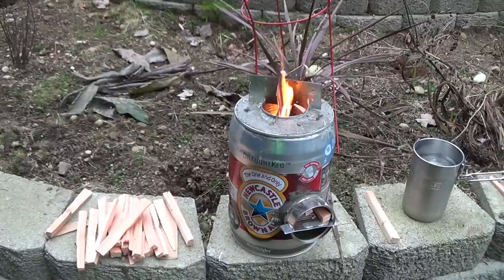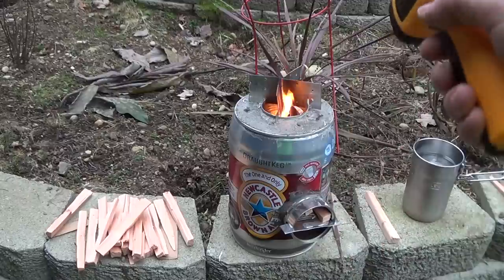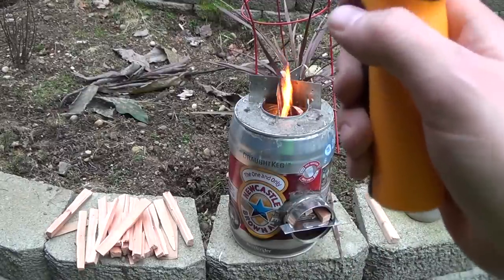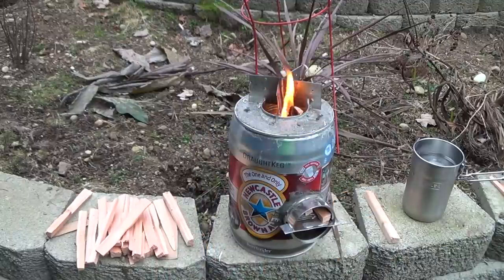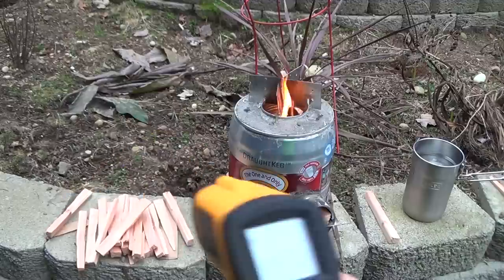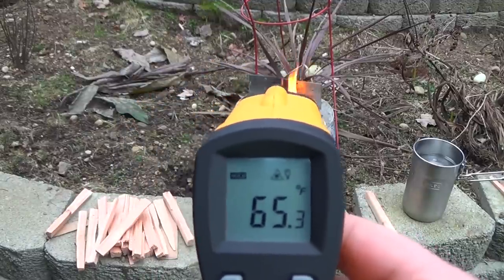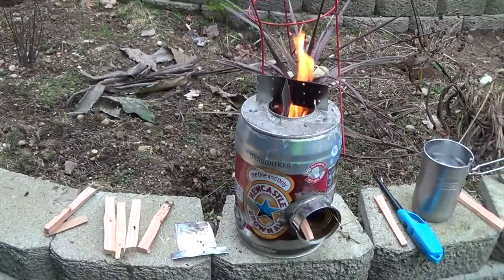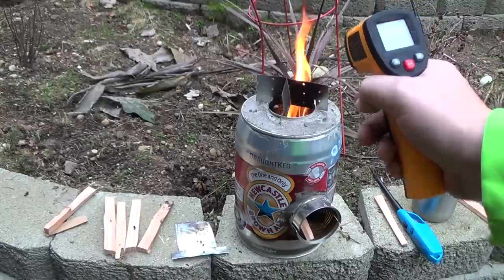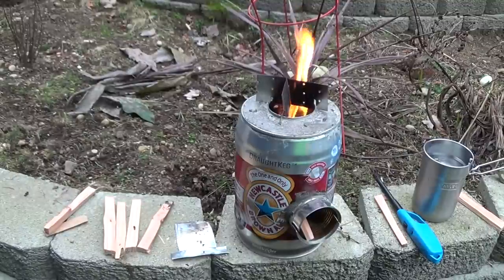Now you can see some flame coming out of the top — the rocket stove is really starting to warm up. The side of the rocket stove is reading about 56 degrees, and the natural flame area is about 361 degrees. The intake air is about 65 degrees, which is good — it means it's getting nice cool air. Now that the stove is burning nice and hot with over 600 degrees inside, I'm going to go ahead and put the 16 ounces of water on and start boiling.